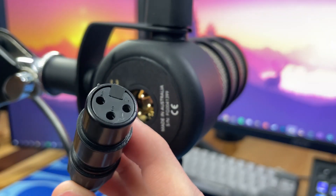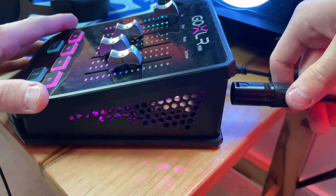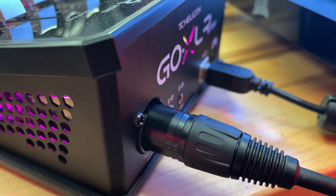Setting up the Rode PodMic is as easy as plugging the XLR cable into the microphone and then the other end into your audio interface. My first audio interface was a Scarlett Focusrite Solo 3rd Generation, which worked perfectly. But I recently upgraded to the GoXLR Mini — since I'm a streamer, the convenience is unmatched, and the built-in EQ makes this microphone sound ten times better.